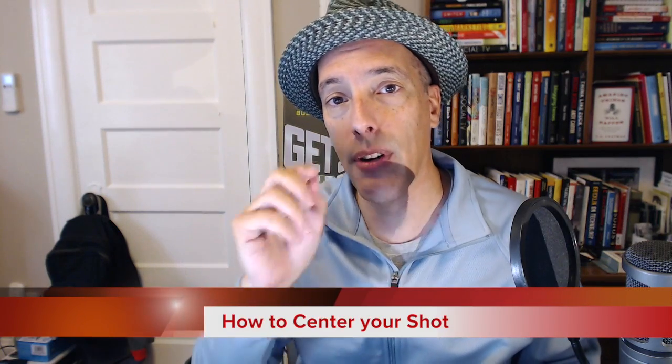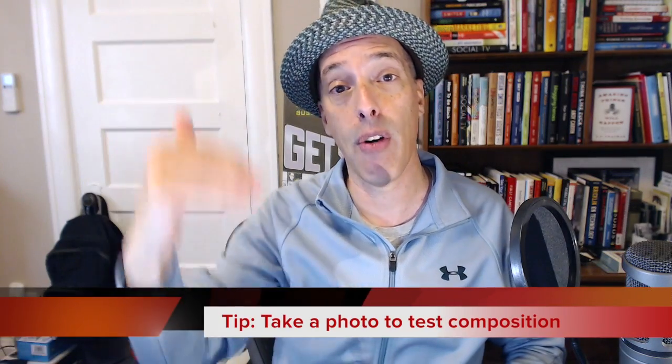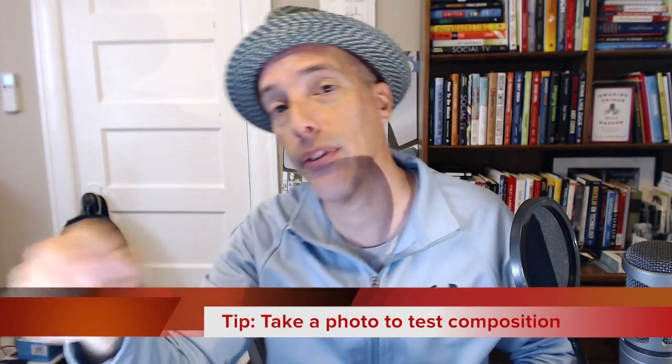One way to know if you're in the frame is you can set your camera up first, then reach over or set a timer to take a photo of yourself, flip around and look, and make sure you're framed up correctly. Then you can go back and sit down at your seat, and you know you're framed perfectly because the tripod is still and your chair is in the same place.